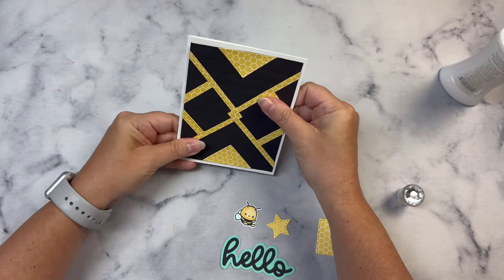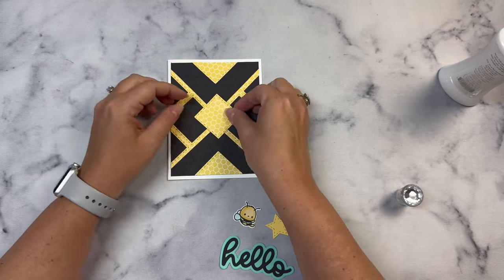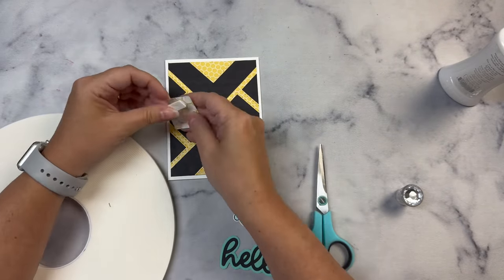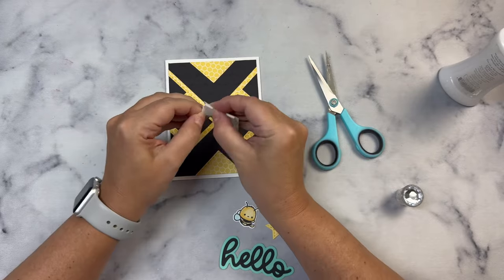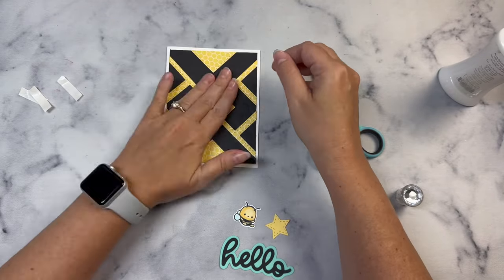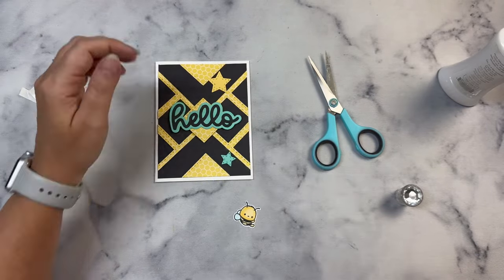I'm taking that middle diamond and popping it up with some foam tape. For this card, I'm using the Hello Word and Shadow die cut and I'm going to add that on top of the diamond. I will need to add some foam tape to the ends of the Hello to make it all level.